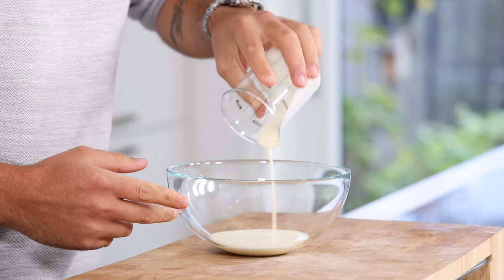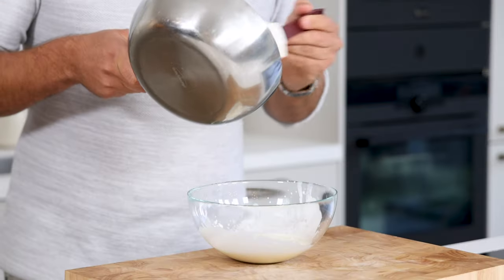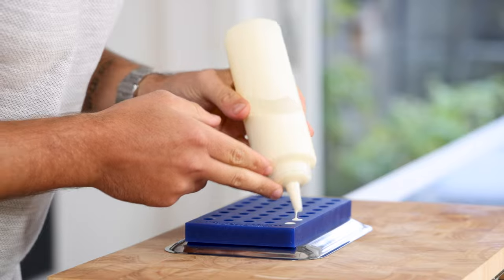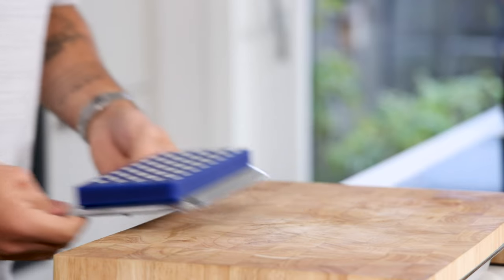Meanwhile, pour 80 grams of cream in a bowl and beat it till it has a yogurt consistency. Then slowly mix the vanilla cream with the beaten cream and fold it together. After that, fill your desired mold, clean the top, and then let it freeze till solid in your freezer.